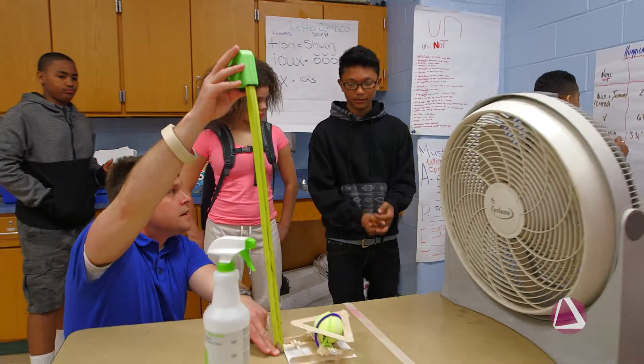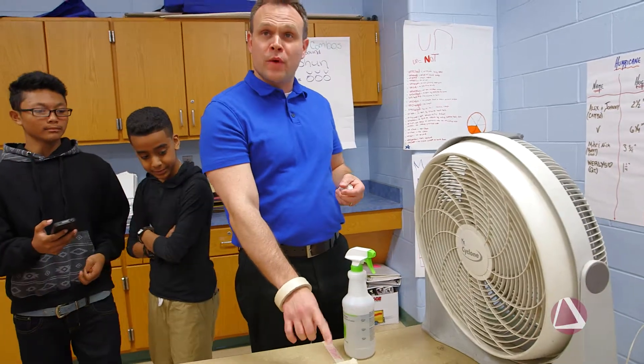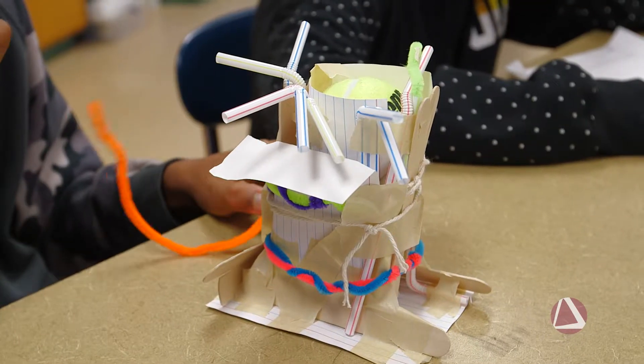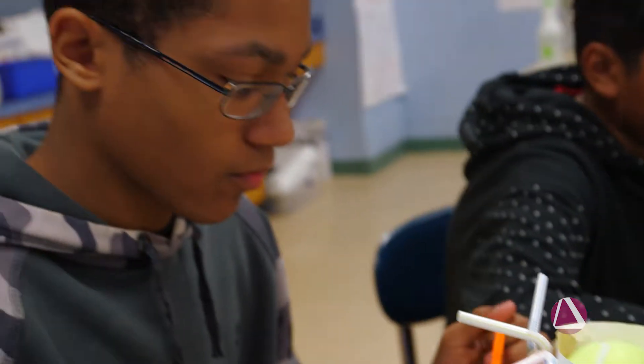One and a quarter inches. All right, make sure we label it. The challenge is to build a structure that can support the weight of the tennis ball. The other part of it is to withstand the elements of a hurricane — so we have the wind and the water.